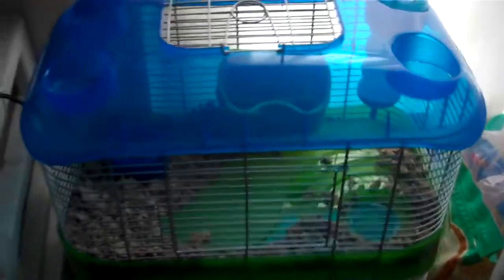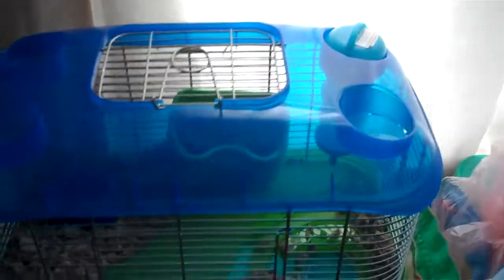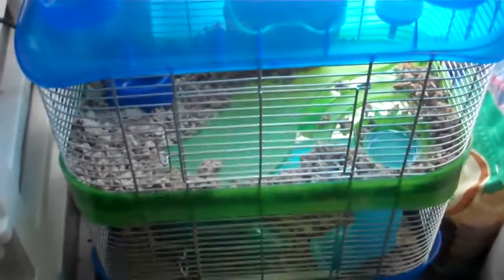Once we move, I am putting him back in his other cage, attaching tubes from this cage to the other cage, and he's going to have both cages. Or I might just leave him in his other cage and get another hamster in this cage. I haven't figured it out yet.